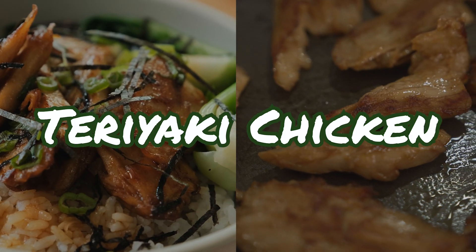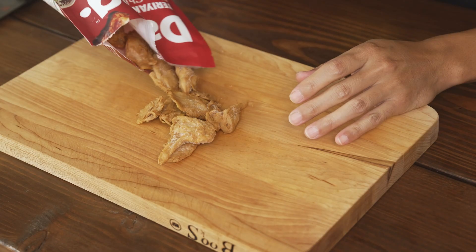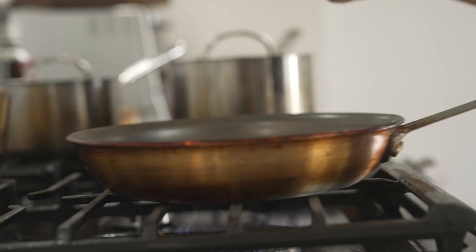First dish, we got teriyaki chicken over a bed of rice — pretty easy. I saw this teriyaki plant-based chicken, thought it would be perfect. So let's crack into it and give this a little test. Smells pretty good, looks like chicken. Put this in a frying pan for five minutes and see how it does. It's actually pretty good. I wouldn't say it tastes like chicken, although I don't know if chicken actually tastes like anything, but from a textural standpoint, it's good.